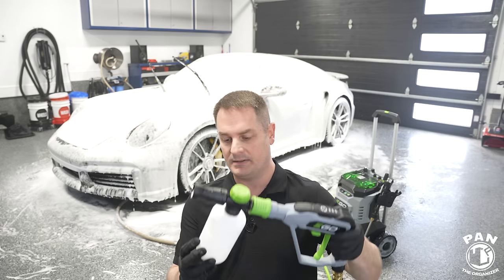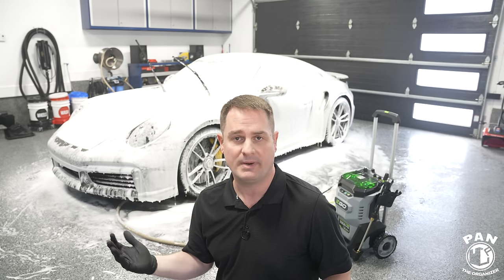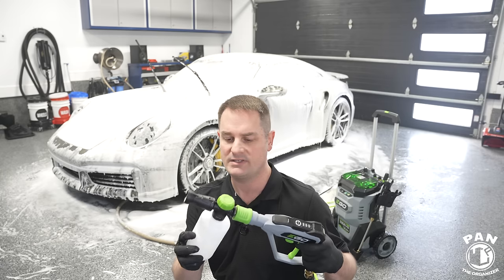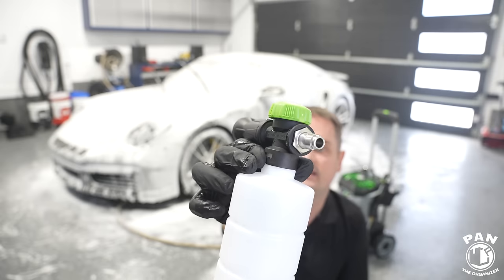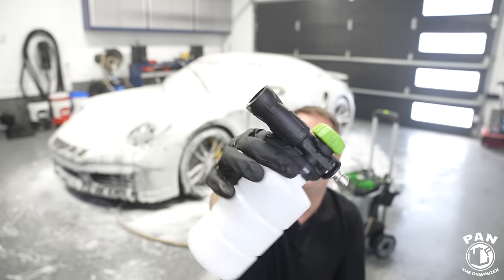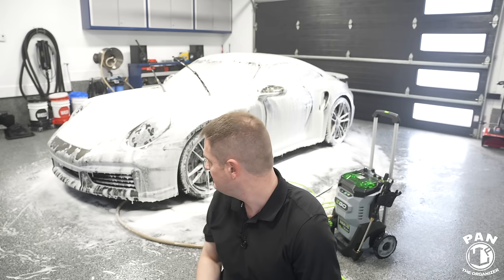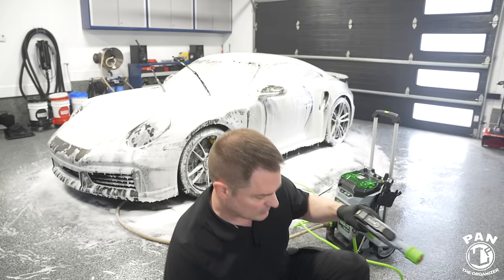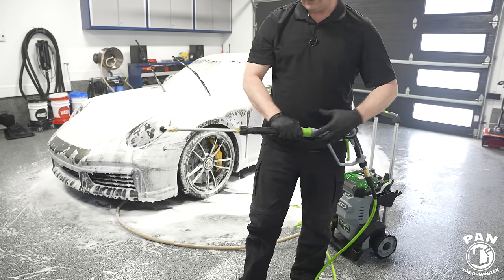Same result — 500 ml bottle emptied in one or two passes. Not seeing much difference in foam generation between the bucket siphon and garden hose supply — they seem pretty identical. Not the best foam cannon ever, but for a kit foam cannon it's decent quality. It has the nice quick connect, foam output knob, and a horizontal or vertical fan output control. Now let's rinse with the same lance and 40-degree tip.